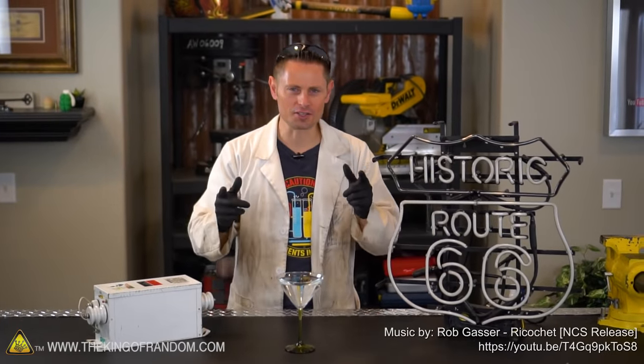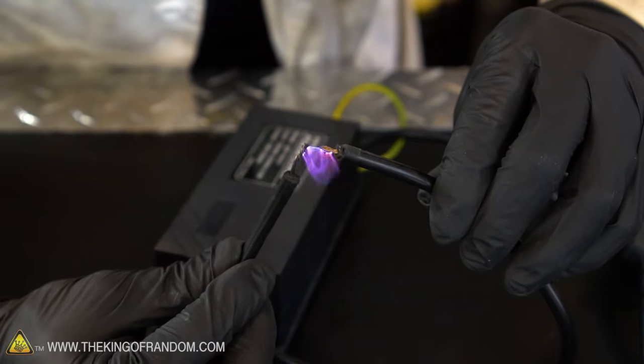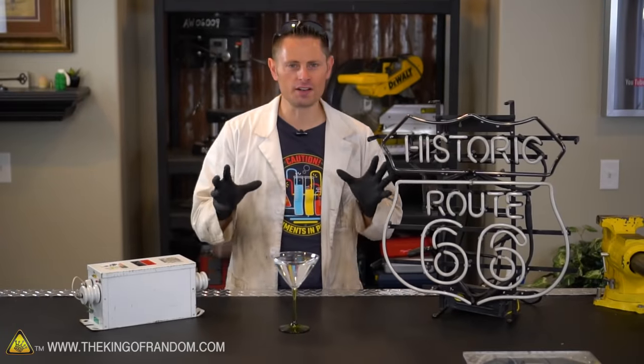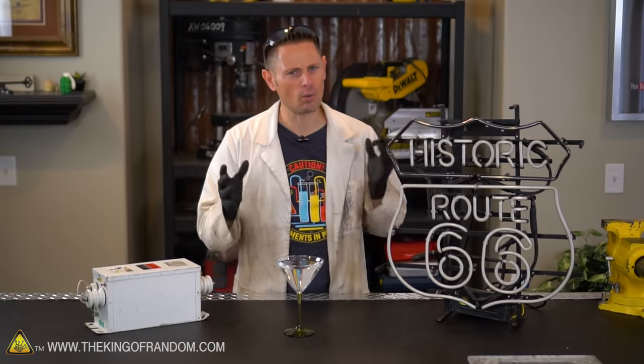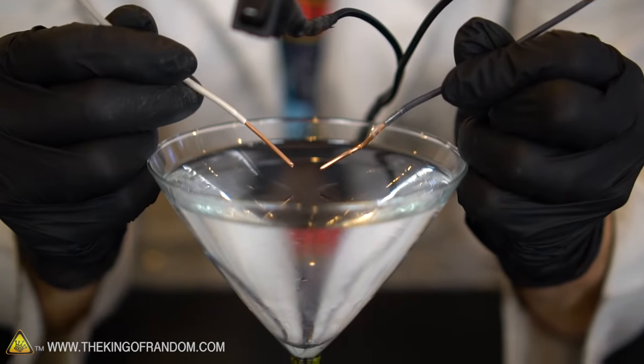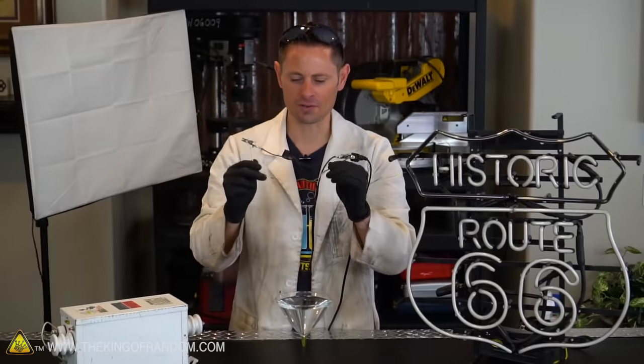What's up guys, we're back in the lab with an experiment you're told never to try at home. Today we're experimenting with water and high voltage electricity. Now we're told all the time never to get electricity even close to water — but why? What exactly would happen if we accidentally dipped electrical cables into a glass of water? The purpose of this video today is to find out.